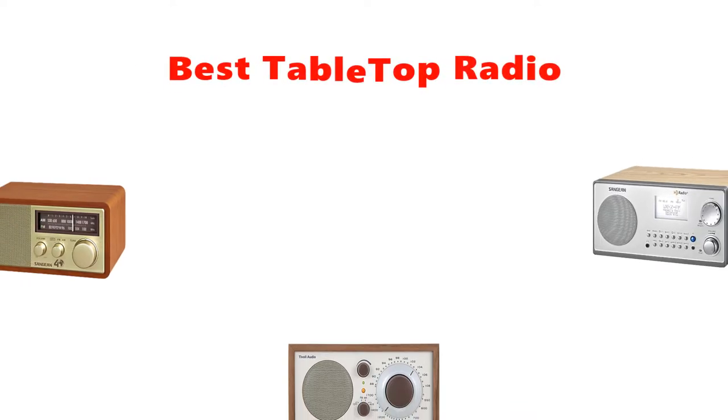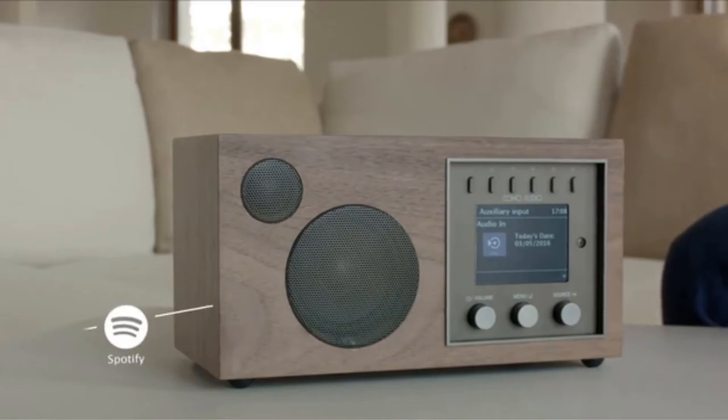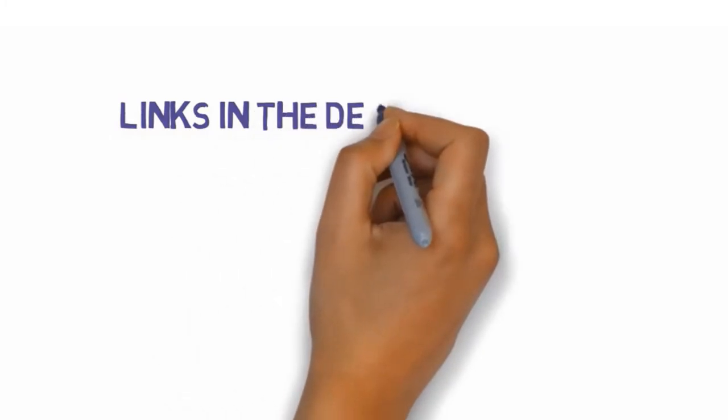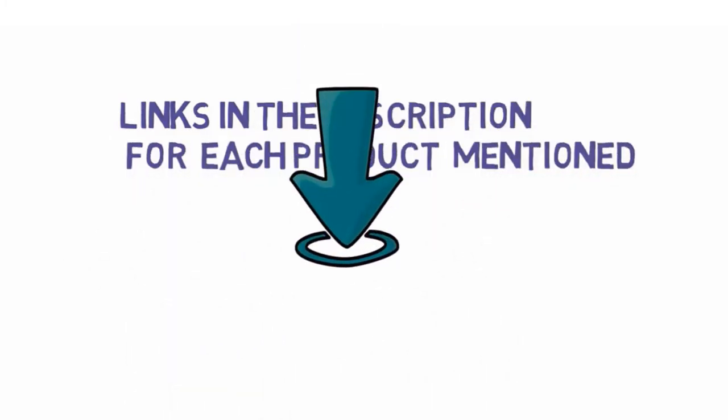Hey guys, in this video we are going to be checking out the best tabletop radios you can buy right now. We made this list based on our personal opinion and hours of research, and we have listed them based on type of features and price. We have included options for every type of user. If you want more information and updated pricing on the products mentioned, be sure to check the links in the description below. So let's get started.